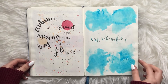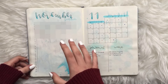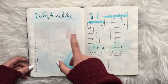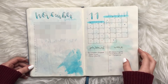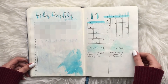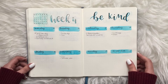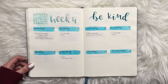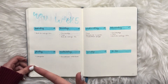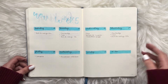For November I tried a gratitude log inspired by Boho Berry, but I didn't end up using it. I thought it might be similar to one line a day, but for me a gratitude log doesn't work while one line a day does. Around the end of the month I stopped caring much about the weekly layouts and was just doing a simple phrase or basic tracking — it doesn't need to be super pretty.